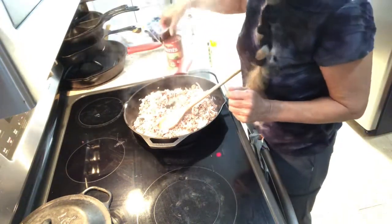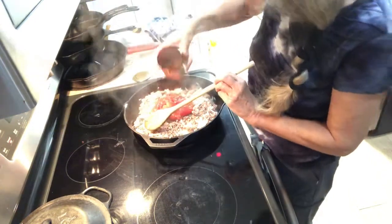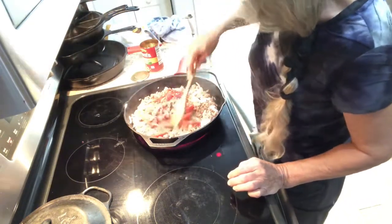You're gonna take a can of stewed tomatoes and pour that in, and mix it around.